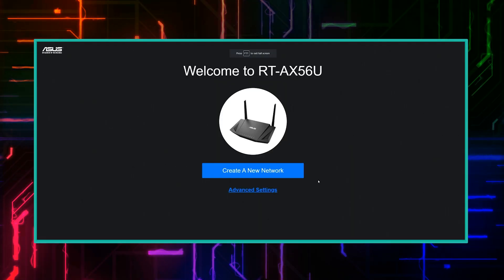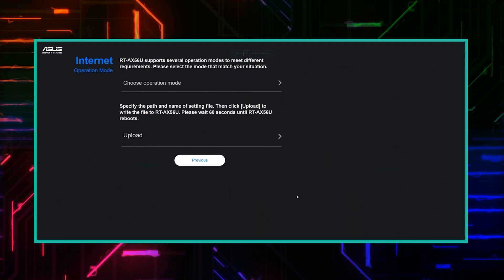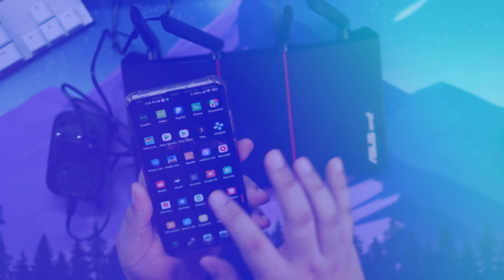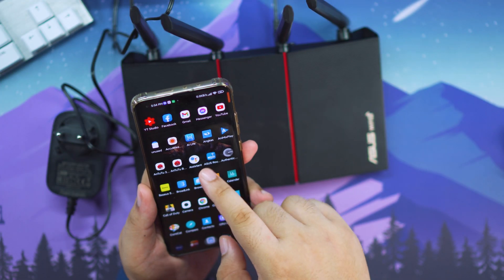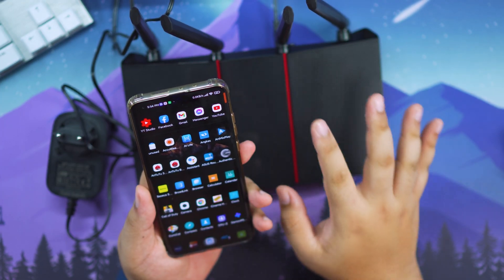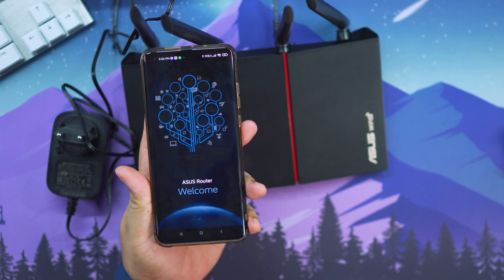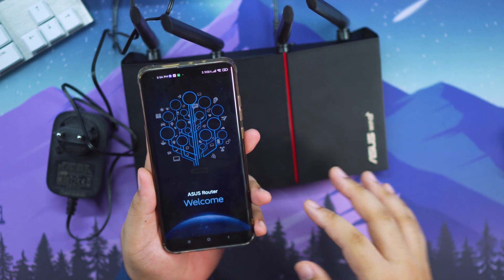Now we're going to be setting this up real quick. You have two options to set this up. First, of course, is to connect this to your PC. But what's nice is that we have option number two, which is the simpler way to set up your router these days. We're going to be doing this using the phone app from ASUS, so we just have to look for the ASUS router app on the Play Store, or you can use this on your iOS device as well.